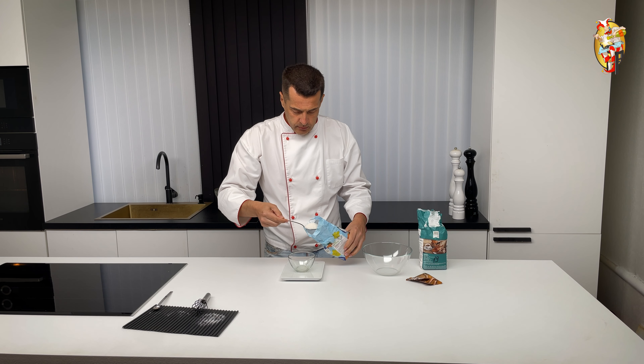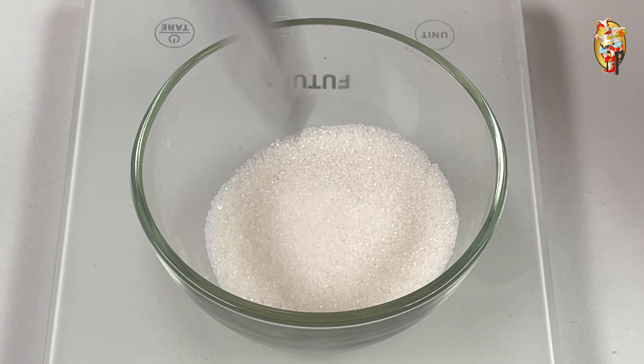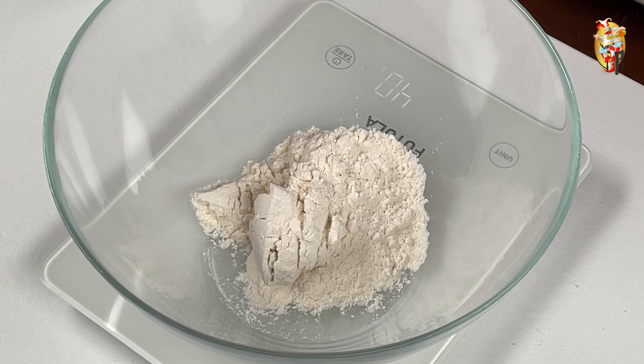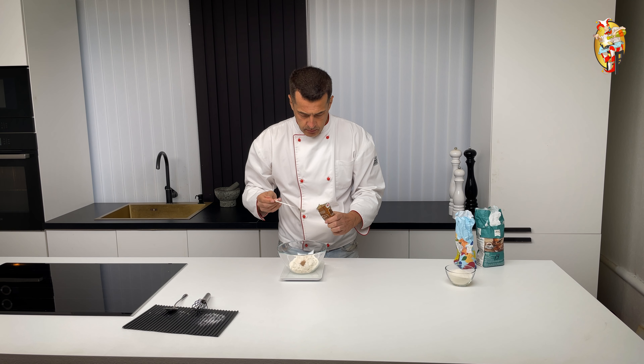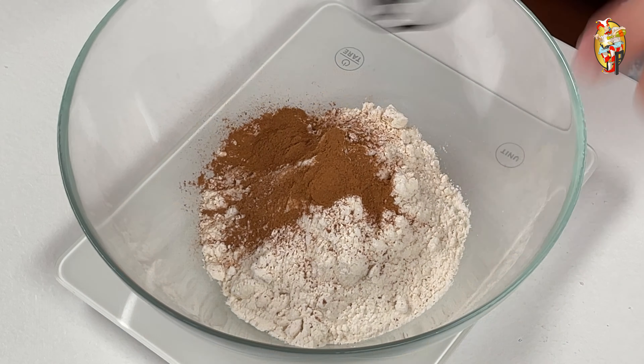In the next step, measure out the sugar. Next, measure the flour. Add cinnamon and mix it up.